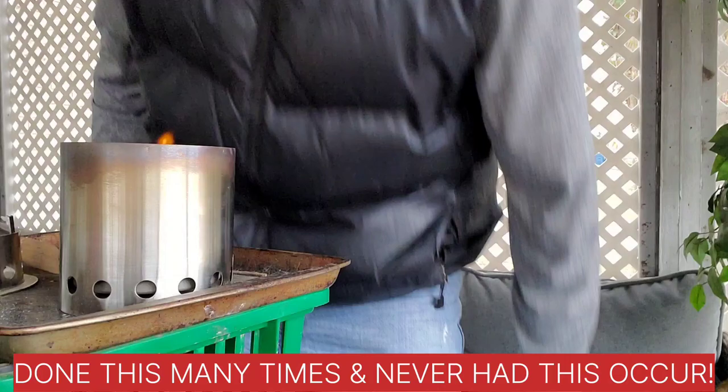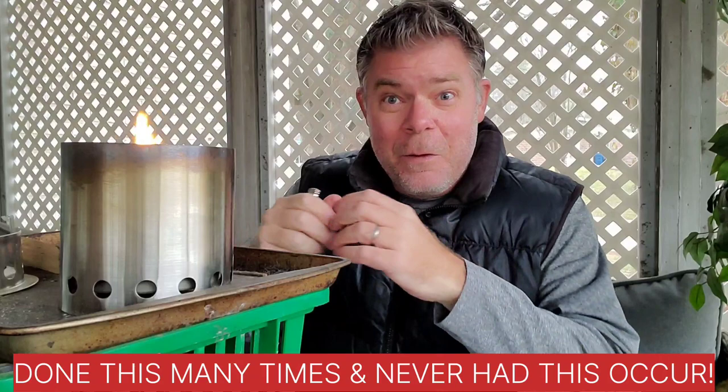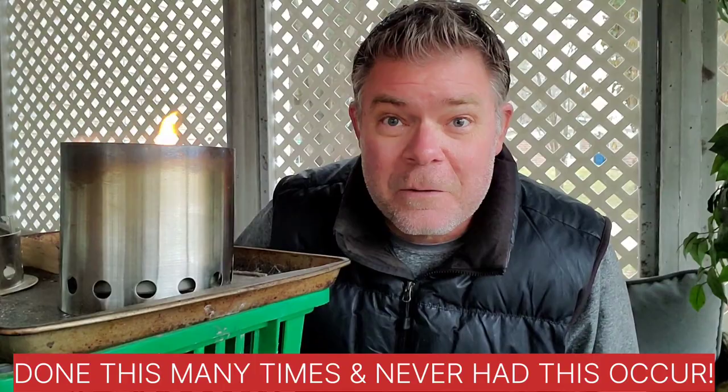Be careful doing that — as you can see, I had a little poof flame out. That's never happened before, and quite honestly kind of freaked me out. So I don't know if I recommend that vegetable oil method.